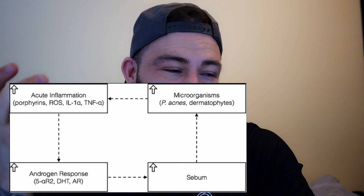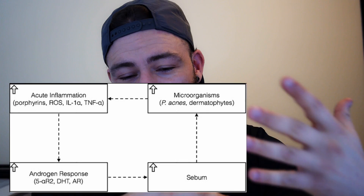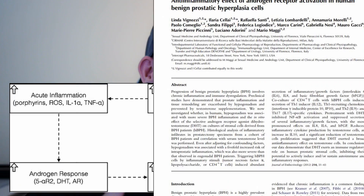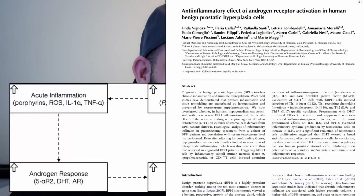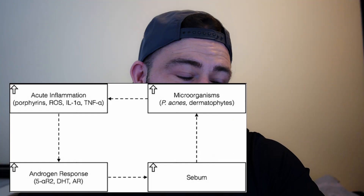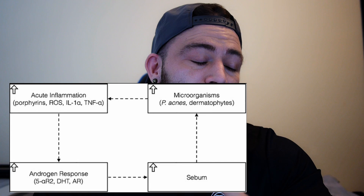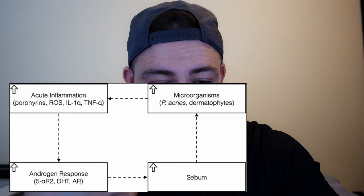Starting in the left corner: you have some acute inflammation, which leads to androgen response. A study linked below has proven that when you have inflammation in areas with androgen receptors, androgen activity tends to build up in that area. So if you have inflamed tissue in your scalp, your DHT will tend to build up there. This leads to increased sebum production, which gives way to microorganisms living in your scalp — and those microorganisms cause more inflammation, which again leads to more androgen response. The vicious circle goes on and on.